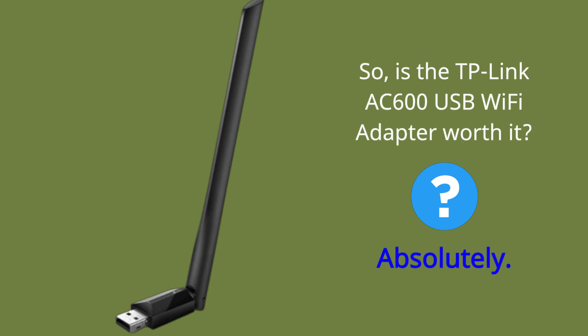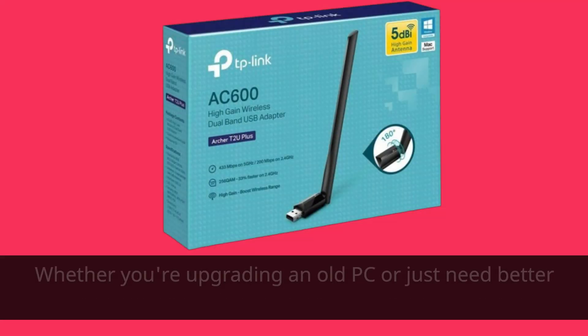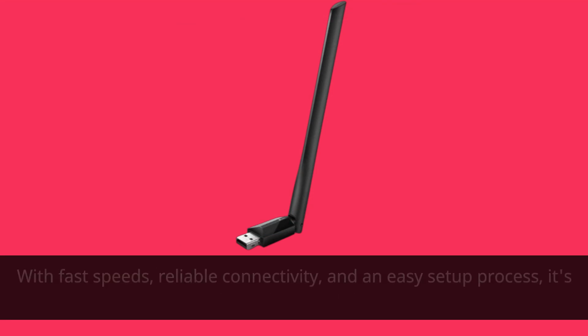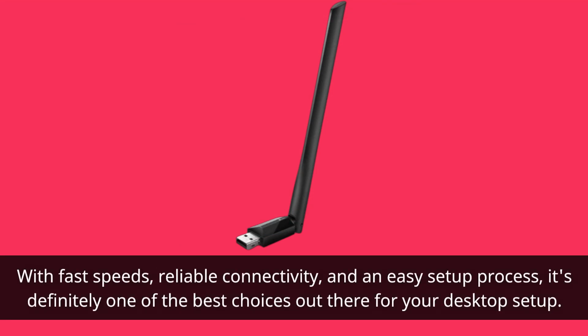So, is the TP-Link AC600 USB Wi-Fi adapter worth it? Absolutely. Whether you're upgrading an old PC or just need better Wi-Fi performance, this adapter delivers on its promises. With fast speeds, reliable connectivity, and an easy setup process, it's definitely one of the best choices out there for your desktop setup.